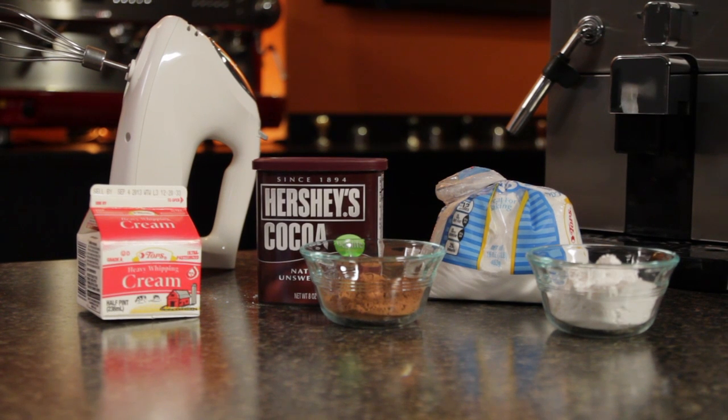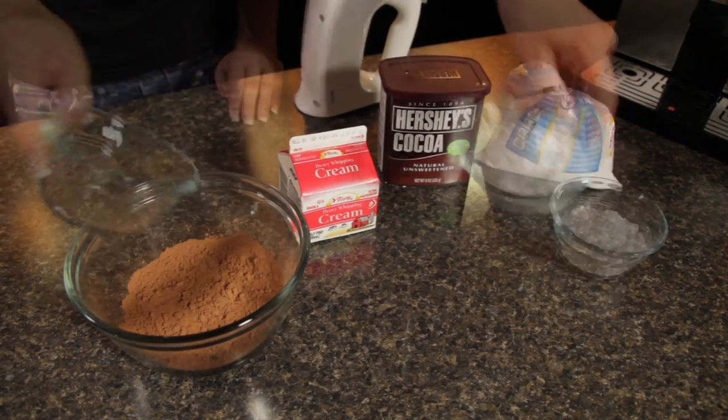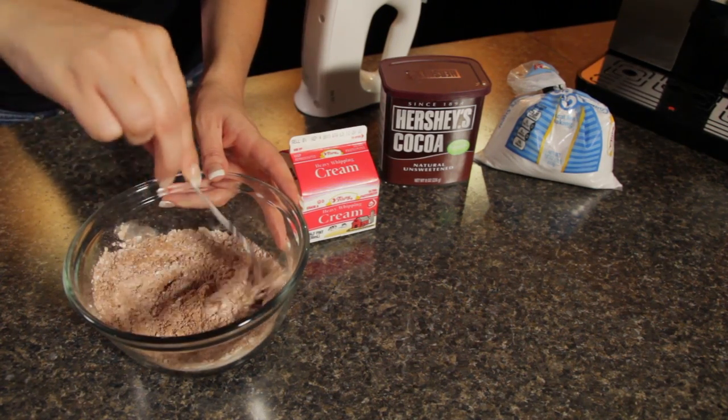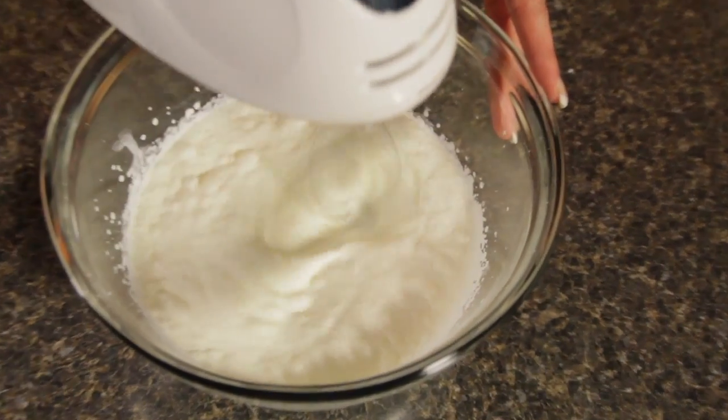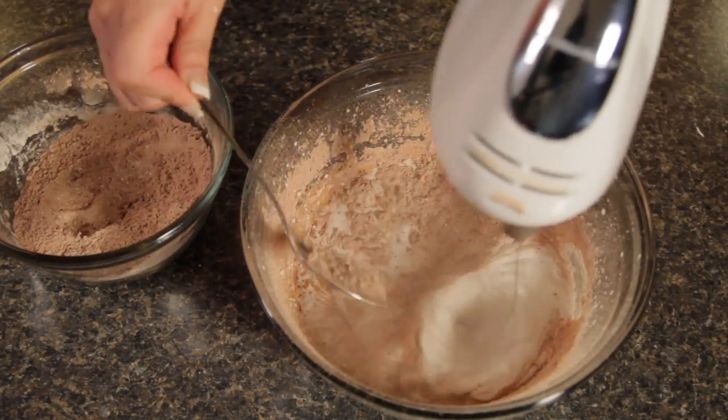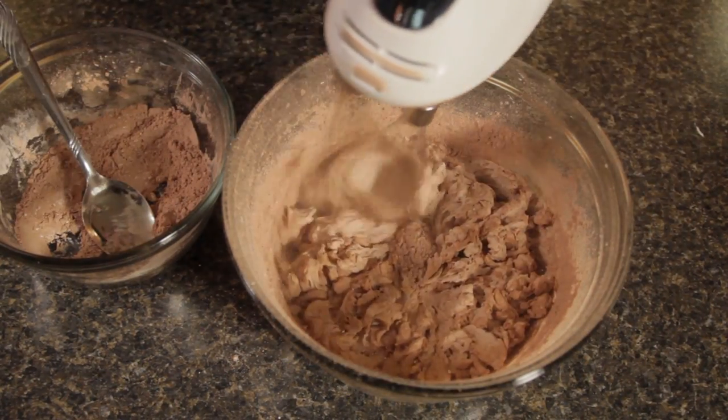I already prepared my homemade chocolate whipped cream earlier, and making it is very simple — you just add cocoa powder to your regular whipped cream ingredients. I used eight ounces of heavy whipping cream, three tablespoons of cocoa powder, and a third cup of confectionery sugar. Mix the cocoa powder and sugar together first, then whip the cream for about a minute and slowly incorporate the cocoa powder and sugar mixture a little bit at a time.